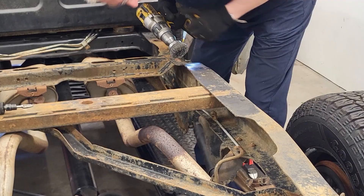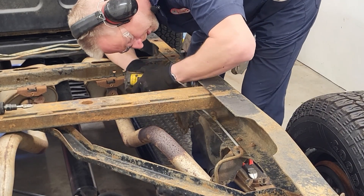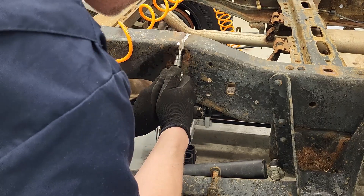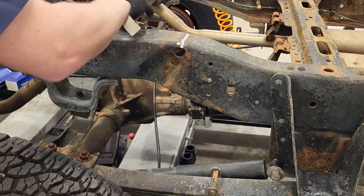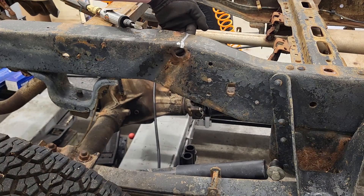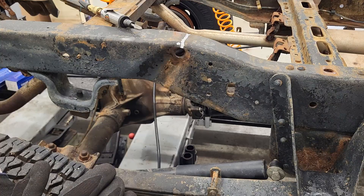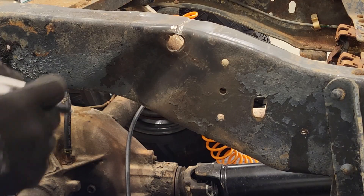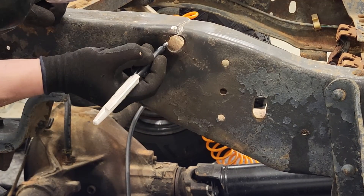So I can get a clean weld. This groove should give us nice penetration — I put a groove in there so that the weld can penetrate into both parts. Well, I found that that is not our only crack. Looks like this thing has a spider-web crack.